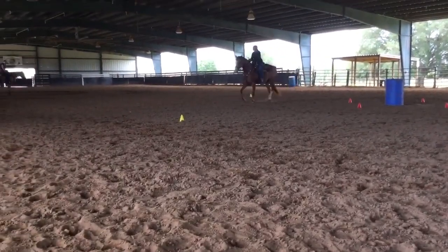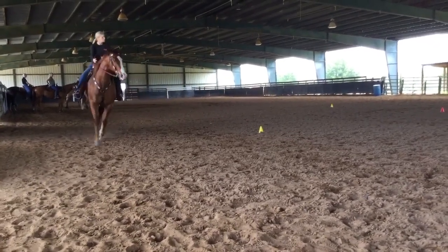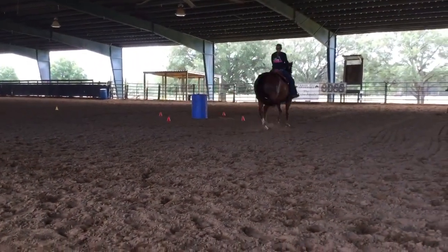Straight line, sit, spot one front and back, spot two front and back, spot three front and back. Post trot to the barrel, sit jog, your circle.